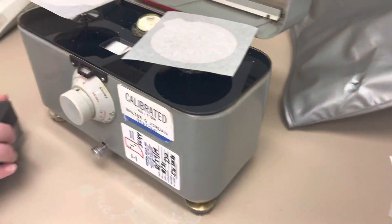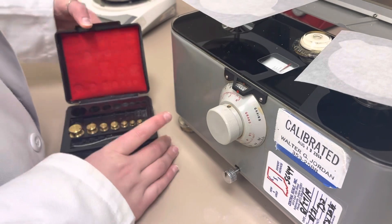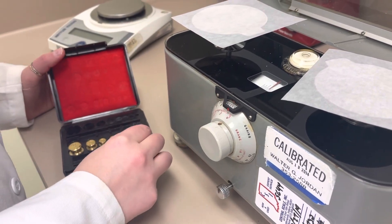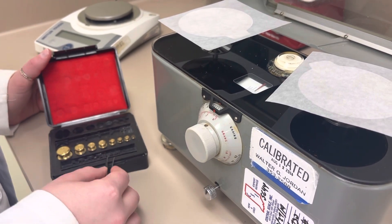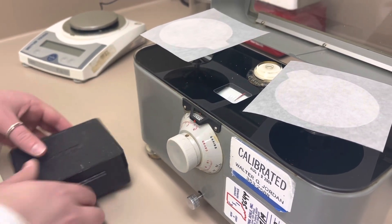If it's over one gram, you have to use the weights. You want to use the little clamp so you don't touch them with your fingers. The weights go up by certain intervals: one, two, five, ten, twenty, and fifty — and you can obviously combine those.